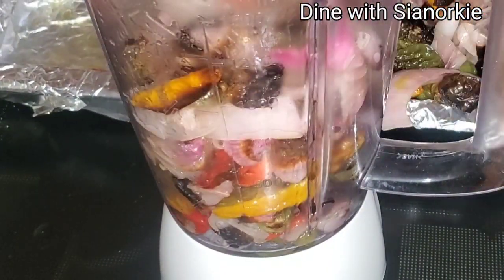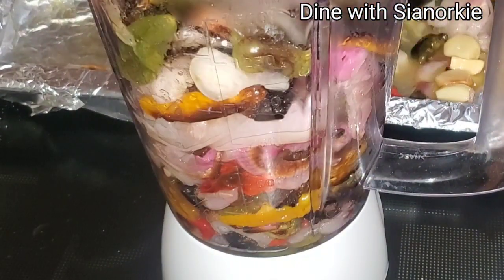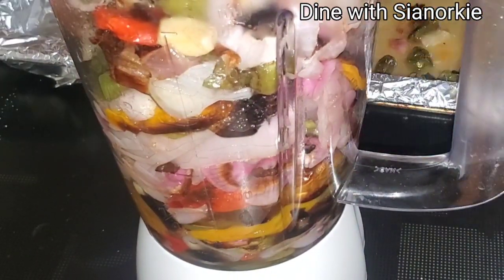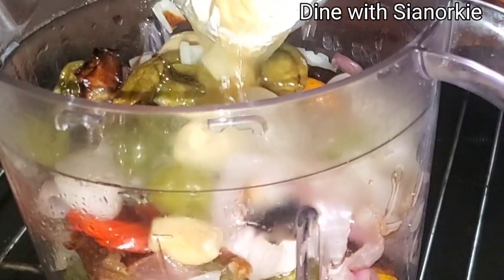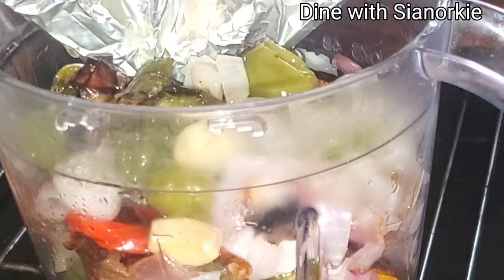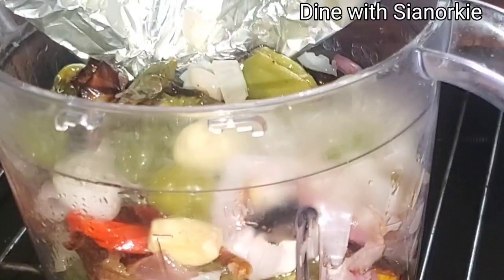I'll blend everything together with all the juices that came out and all the oil I added — the oil helps move the blender blades. The veggies have softened up nicely from being in the oven, and the oil has added nice flavor. Some of the veggies have charred a bit.